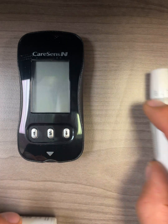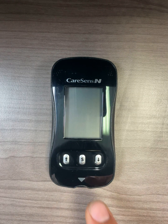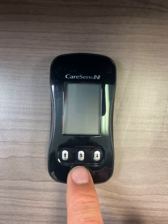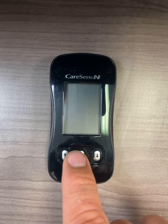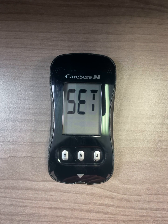First, let's get into how to set up the Kerasense N for your use. Press and hold the middle S button for three seconds, and then the set menu will appear.